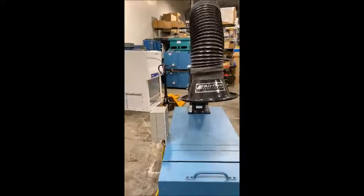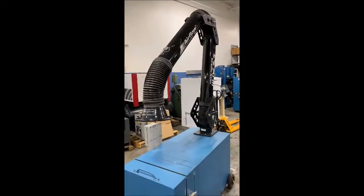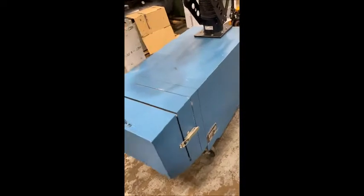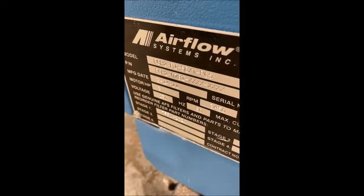It has a nice flex arm system, or easy arm as they call it. Really nice condition. I'll show you the nomenclature tag over here — 2011, with the model and serial number.